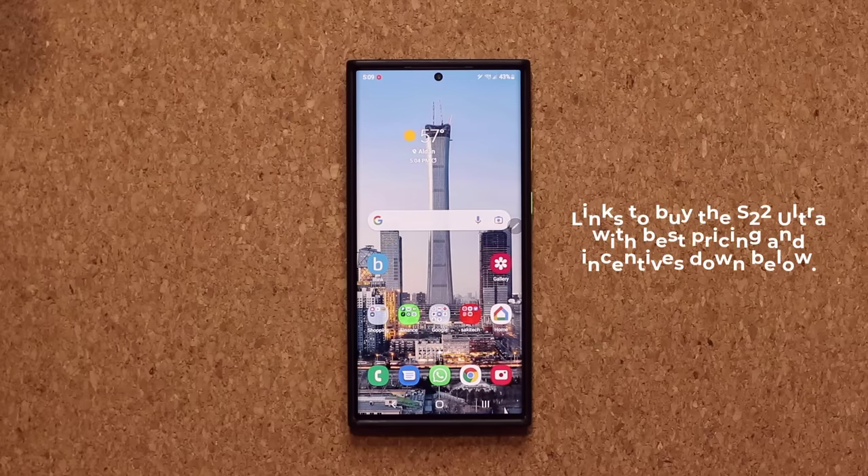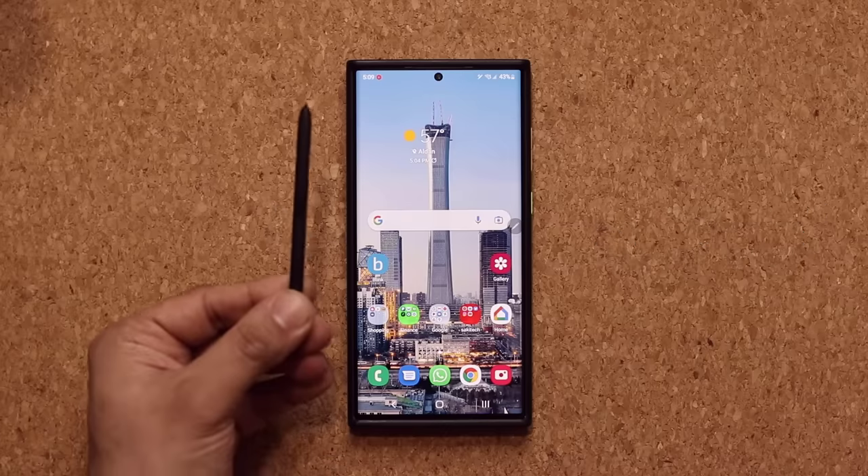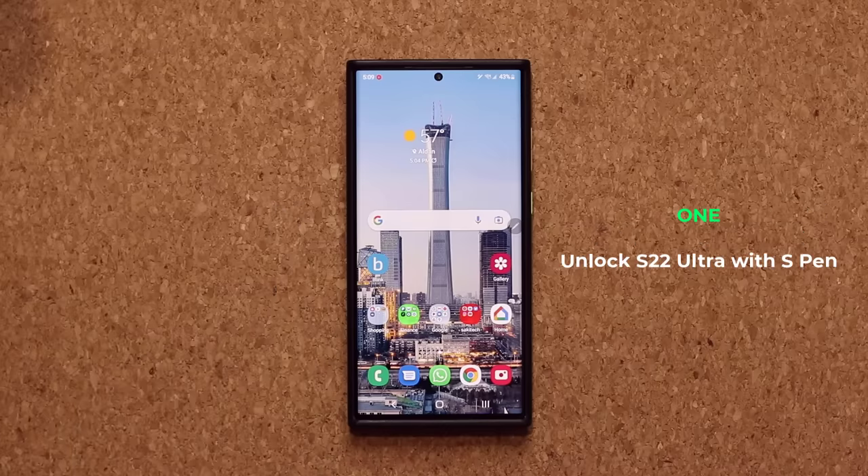The very first thing I want to talk about is the ability to unlock your Samsung Galaxy S22 with your S Pen. So let me show you what that looks like.